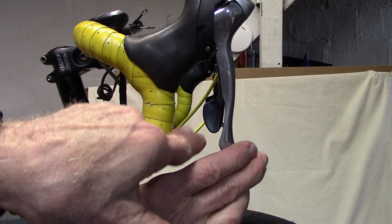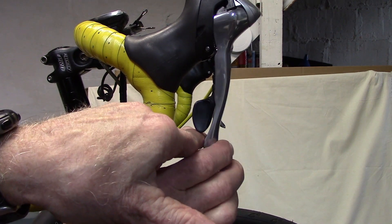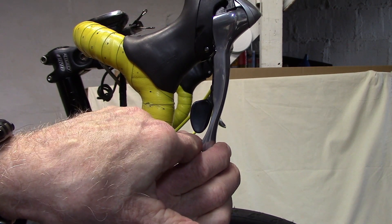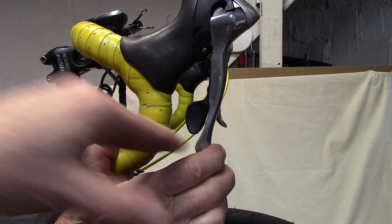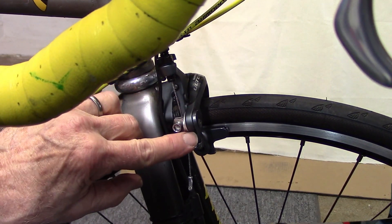When you pull back on the brake lever on the front and the back, you should be able to put two fingers between the handlebar and the brake lever when fully engaged. Failure to do so may decrease braking performance or may indicate you forgot to close the brake quick release.